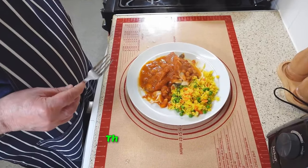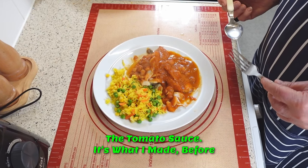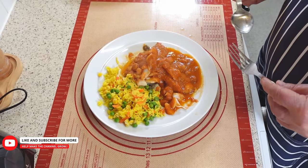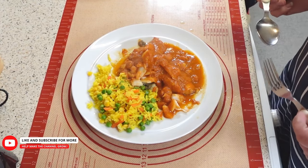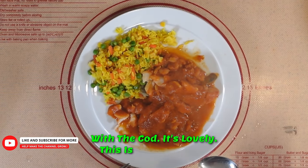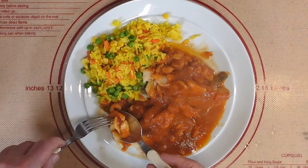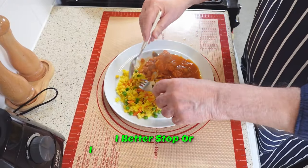The tomato sauce is what I made before, and I'll put a link in the description below so you can actually get to see the recipe. It is really fantastic with the fish — with the cod, it's lovely. This is my tea, folks. I better stop or there will be nothing left!